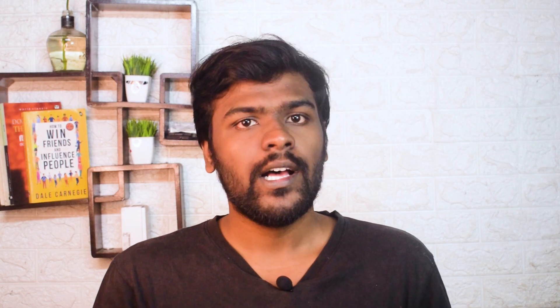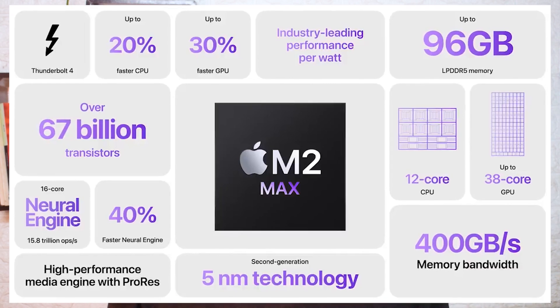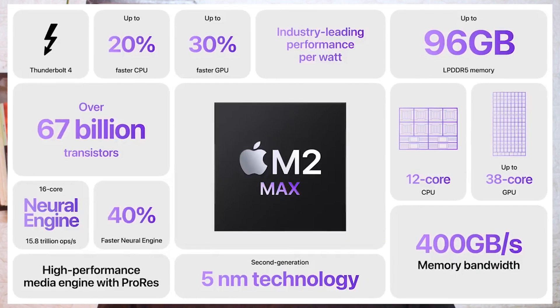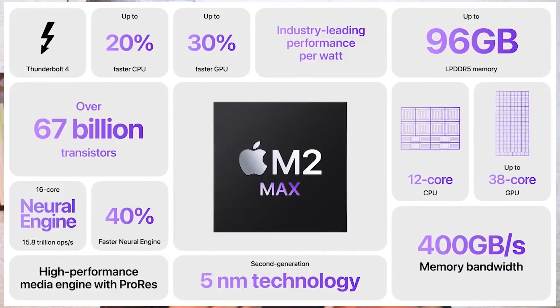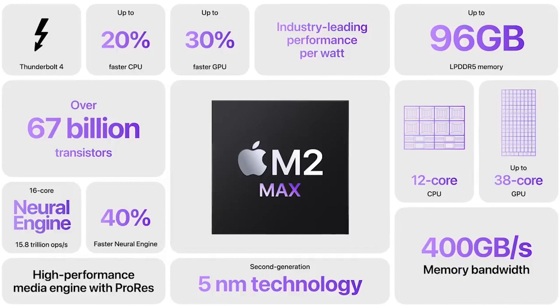When you come to the M2 Max, it has a 12 core CPU and up to 30 core GPU — that's a maxed out level. It comes with 32 GB unified memory and 3 GB per second memory bandwidth, built on a 2nd generation 5 nanometer TSMC chip.